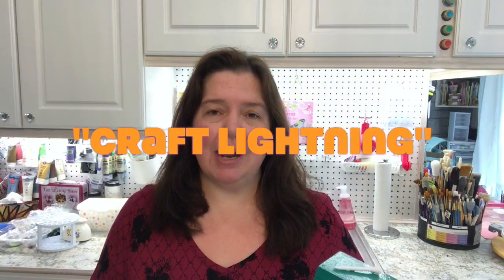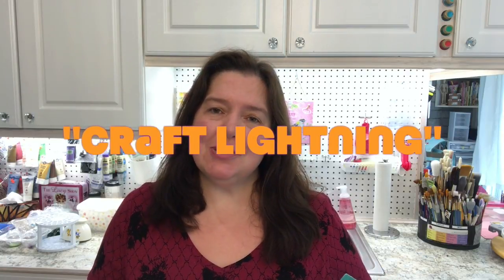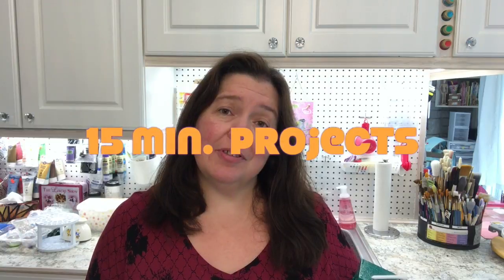Hello everyone, I'm Anne from Anne Makes. Welcome to my studio. This month as part of the craft lightning round we are presenting to you projects that take 15 minutes or less and our theme is wood.